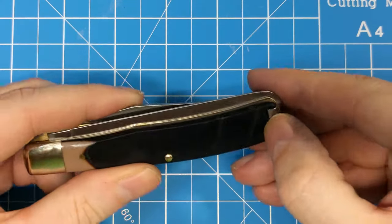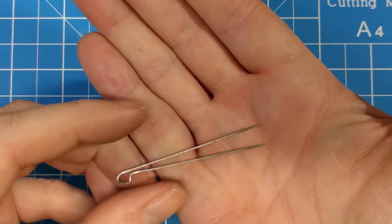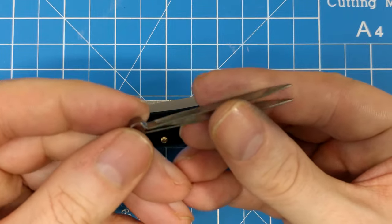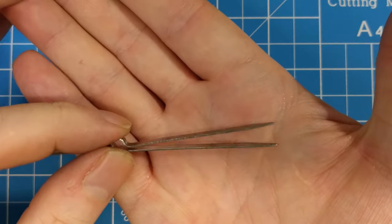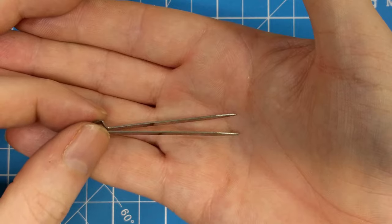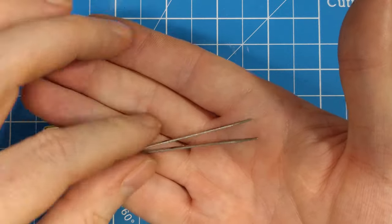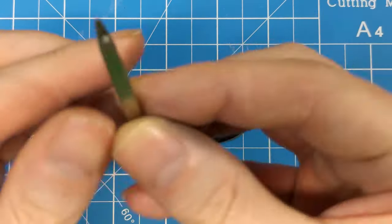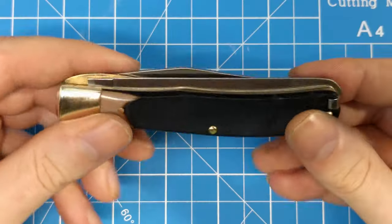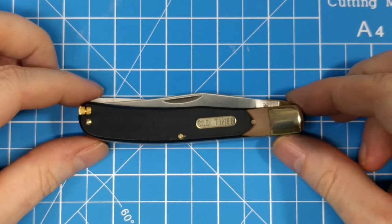On the other side, you've got a cute little set of tweezers. I don't know how useful they'd be, but I suppose you could pull a splinter out or something. They're probably not as stout — I've seen other Old Timer knives with tweezers and they were better made. These are a little thin, not as well designed, but they'll do in a pinch.